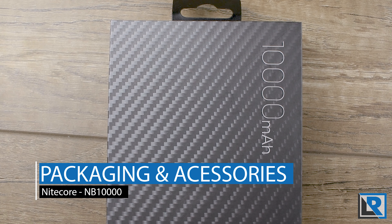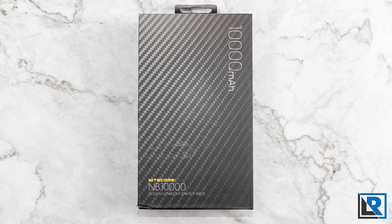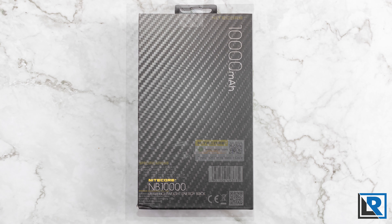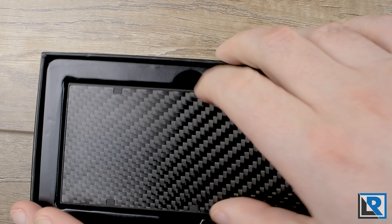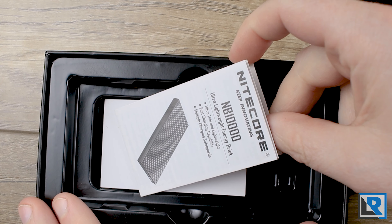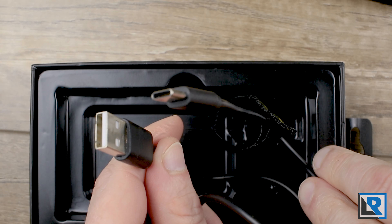The packaging of the NB-10,000 is really nice. It's a box that looks like it's got carbon fiber all over it, with not much detail on it. It does pull out, and inside you get the power bank itself, a manual, a warranty card, and a USB-A to C cable.